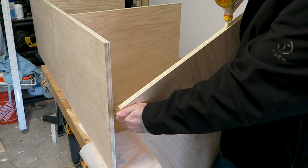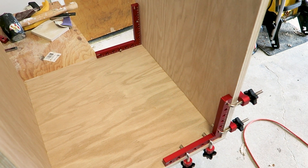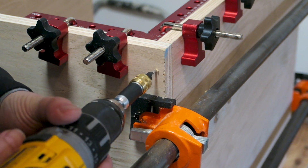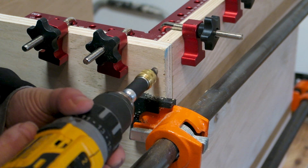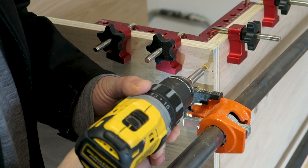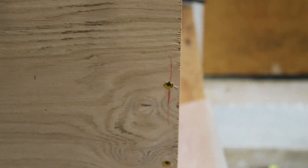Once everything is glued up, attach angle clamps to make sure everything is square. It's very important that the carcass stays square not only to fit in place but also to attach the face frame properly later. Then add bar clamps to hold extra pressure while the glue dries. Technically the screws provide all the clamping pressure needed since they're staying in, but if you have bar clamps, why not use them.